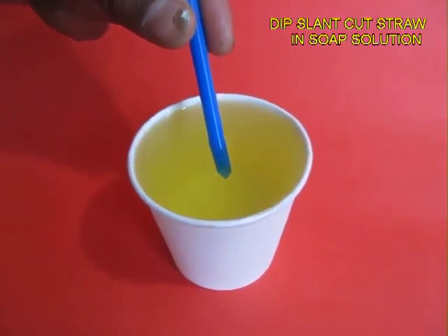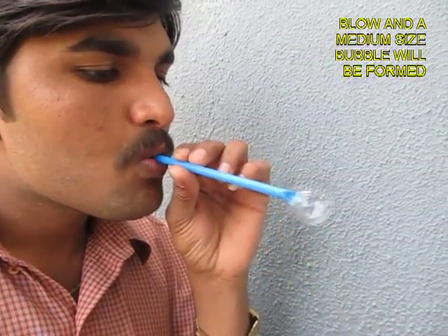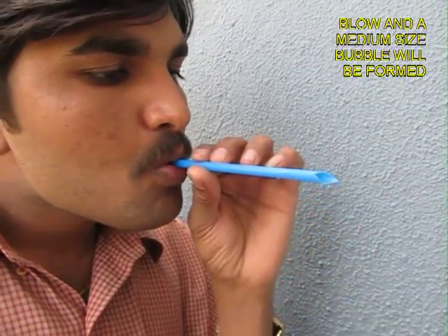Now dip the blue straw, which is cut at a slant and has a larger surface area. If you blow through this you will get a slightly bigger size of soap bubble.